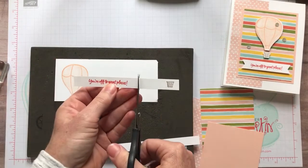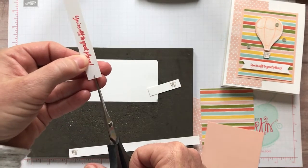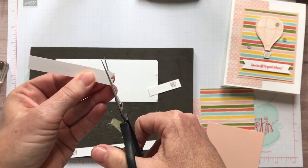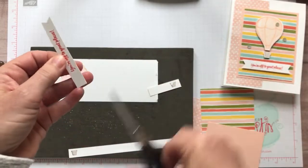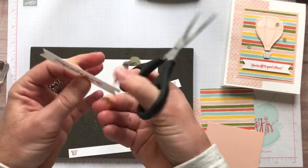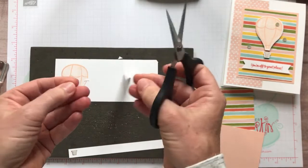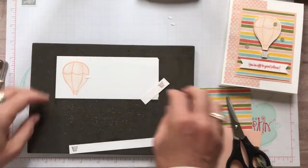Now I am going to trim that off, and then with my little paper snips I'm going to cut in the center up just a little bit and then go to each corner. There's something about cutting down from the top that I'm not quite so good at so I like to flip it over and do it this way - cut from that corner at an angle. There's our sentiment - You're Off to Great Places.